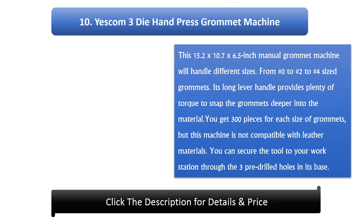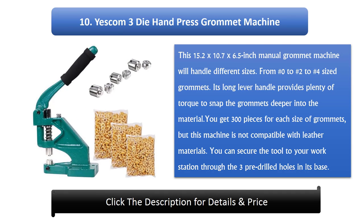Number 10: Yescom 3 Die Hand Press Grommet Machine. This 15.2 x 10.7 x 6.5 inch manual grommet machine handles different sizes, from number 0 to number 2 to number 4 sized grommets. Its long lever handle provides plenty of torque to snap the grommets deeper into the material. You get 300 pieces for each size of grommets, but this machine is not compatible with leather materials. You can secure the tool to your workstation through the 3 pre-drilled holes in its base.